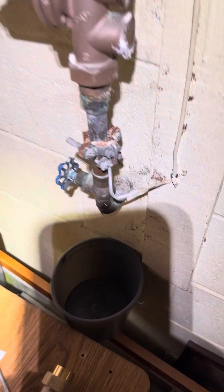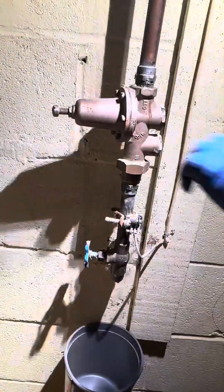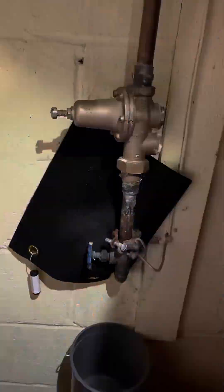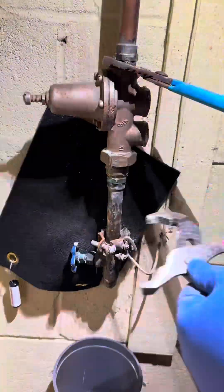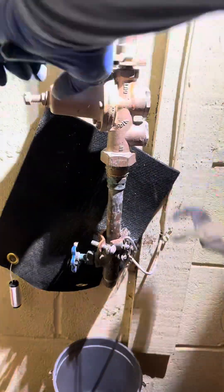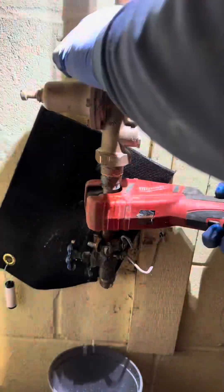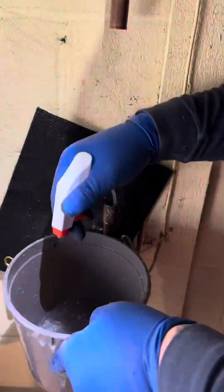Are you ready? Strap in your seatbelts for a Sunday, Sunday, Sunday job. So, I hope nobody just saw me do that — I'm still in my truck. Customer called and basically the call was because of a leaking showerhead.